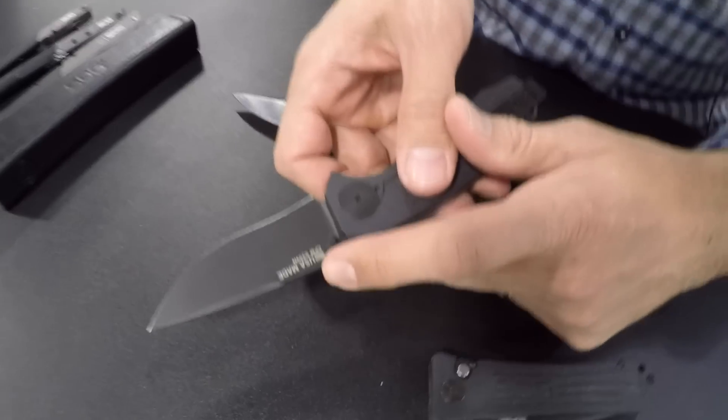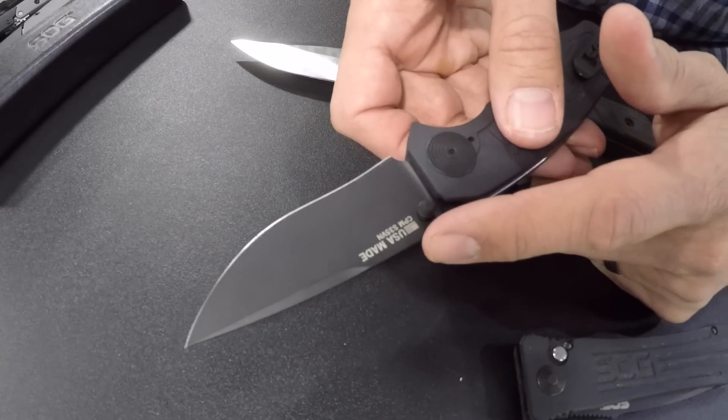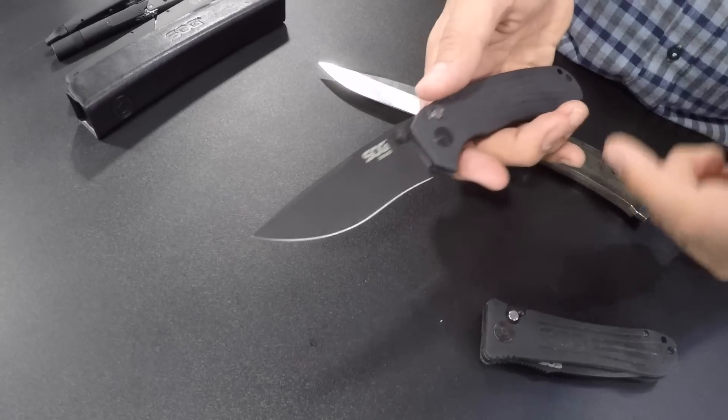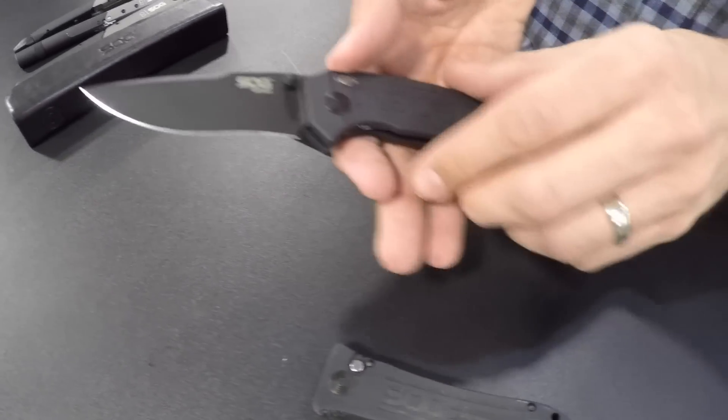Again, it's S35VN stainless steel blade, USA made. All the folders have a black Cerakote coating as well, so it's really durable, really high-end stuff.